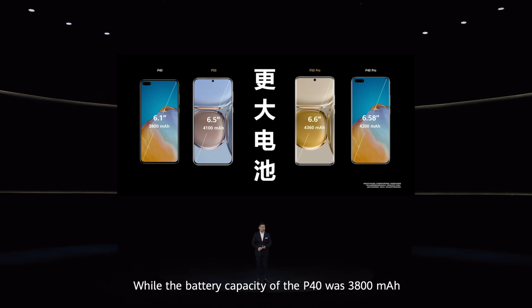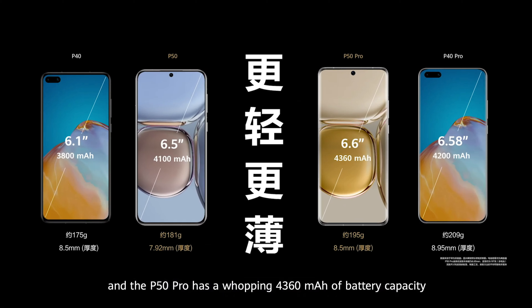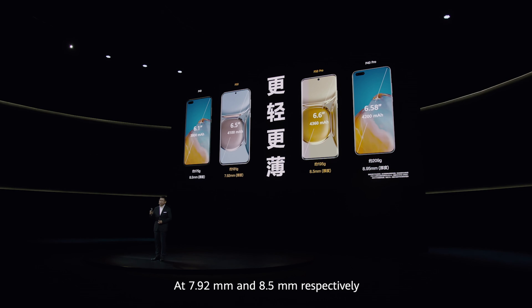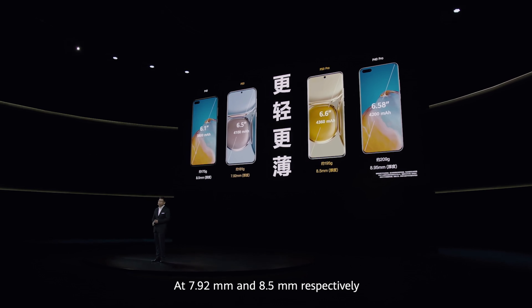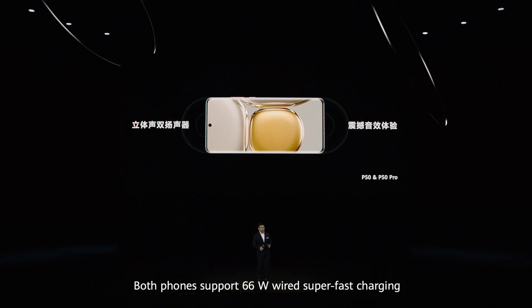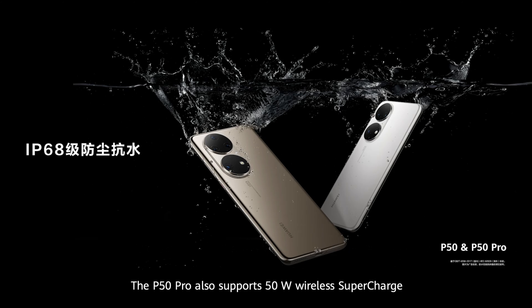While the battery capacity of the P40 was 3,800 mAh, in the P50 this is increased to 4,100 mAh, and the P50 Pro has a whopping 4,360 mAh of battery capacity. At 7.92 mm and 8.5 mm respectively, both phones are thinner than their predecessors and lighter too. Both phones support 66W wired super-fast charging. The P50 Pro also supports 50W wireless super-charge.